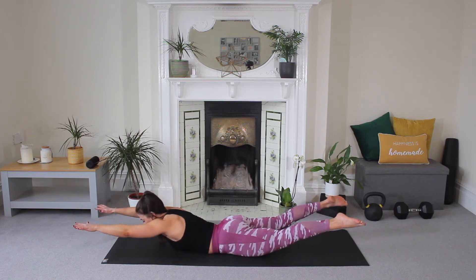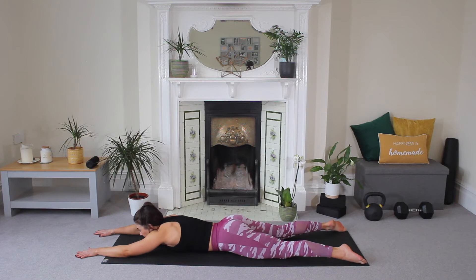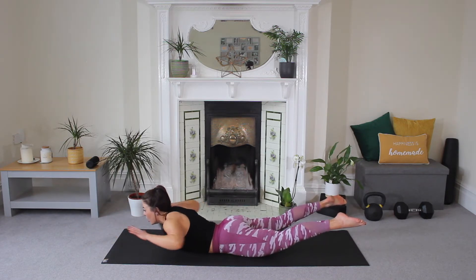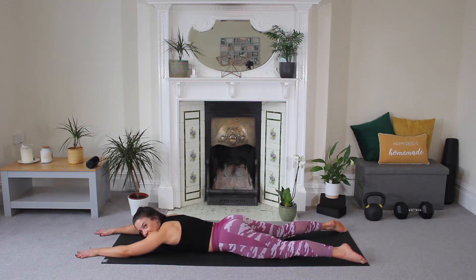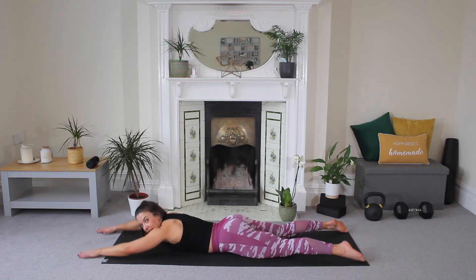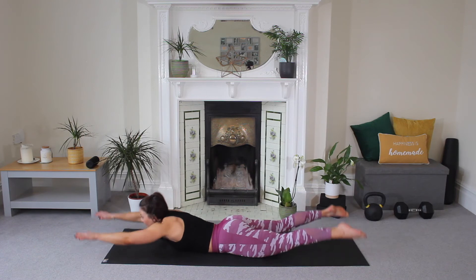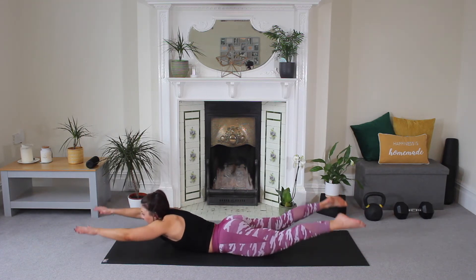Make sure your eye line is just towards your fingertips, so you're not craning your neck up. Your gaze is down, your neck is nice and neutral. Hold — four, five, four, three, two, one. Release. Now you're going to lift, squeeze your elbows back, reach your hands forward and lower. So you lift, squeeze, forward and drop. Lift, squeeze, forward and drop. Keep going. Lift, squeeze, forward and lower. Again.